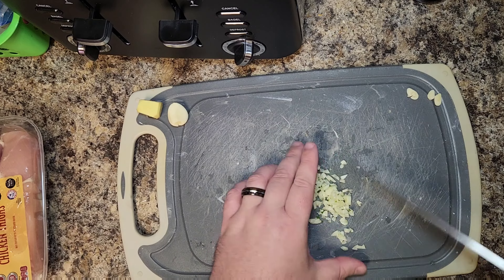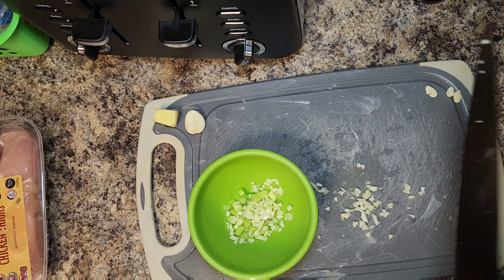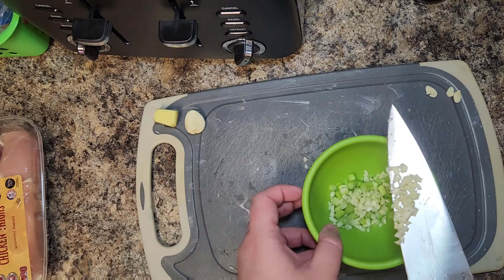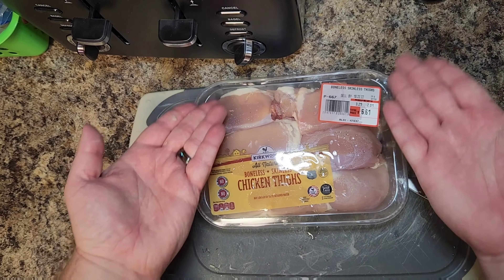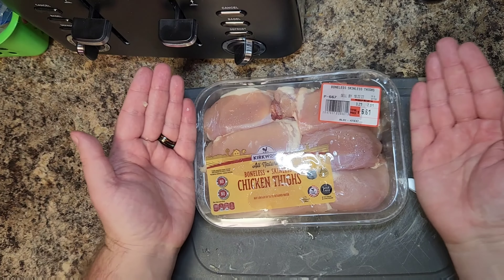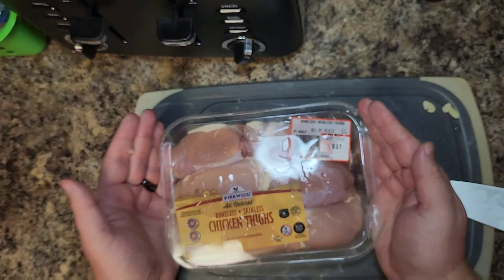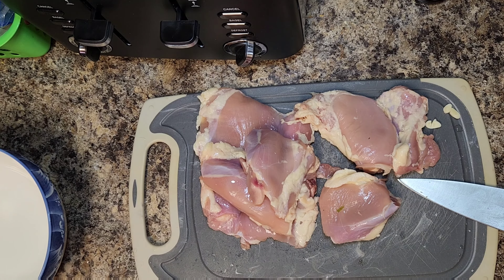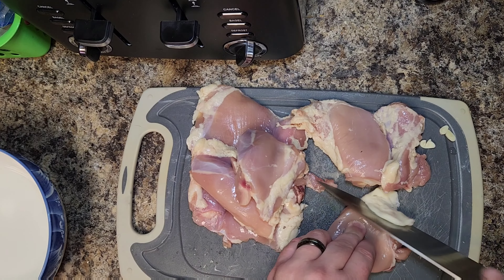We're gonna peel ourselves three cloves of garlic. Then we're gonna take two of those cloves and give them a nice firm crush with our knife, then a nice rough chop slash dice — nothing fancy, just want them cut up into little pieces. We're going to add those to the same salsa bowl that has our green onion whites.